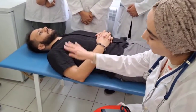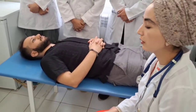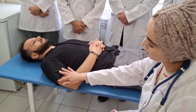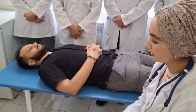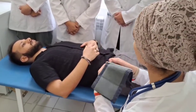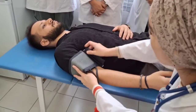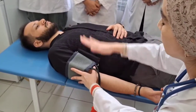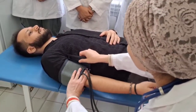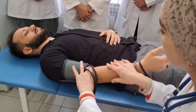If clothing is not tight, that's fine. In winter, if the clothing is tight, we should expose the region. We should put the cuff onto the shoulder and pay attention that the tubes of the cuff should be oriented upward.